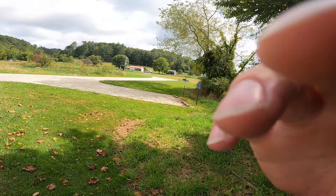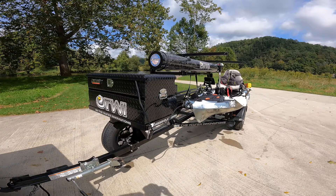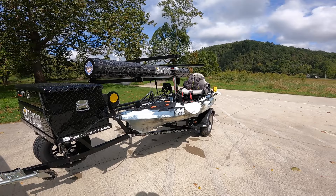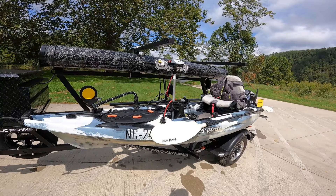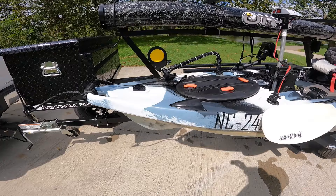Here it is, loaded up on my On The Water Innovations trailer — I do have a separate review of that as well. It works great for four to five or six kayaks, but it's wonderful even when it's just mine and the wife's. This is my 2021 or 2022 — I can't remember — Feel Free Lure 11.5 in the winter camo color, which is a light blue with white and black mixed in.